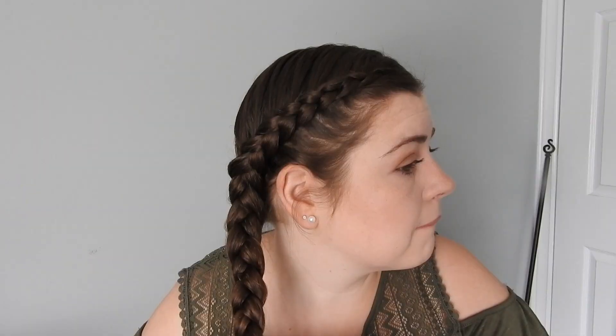Divide it in three, then take the outside and go under, and take this side and go under too. Then add hair as you go — very simple and easy to do. It's great if you're in a rush because I'm lazy and I don't like to blowdry and straighten my hair in the summertime. I like to give my hair a break. Then tie this one again at the bottom.